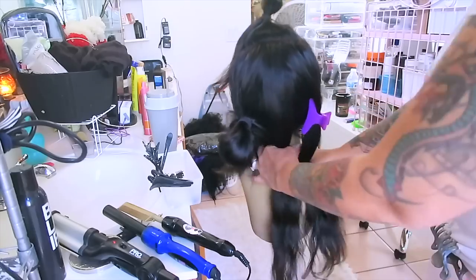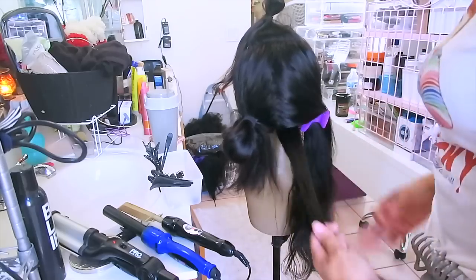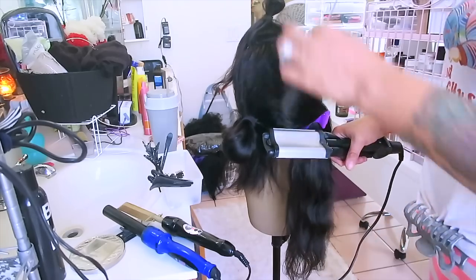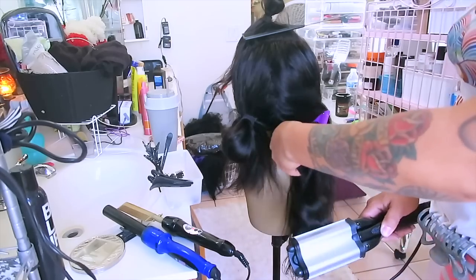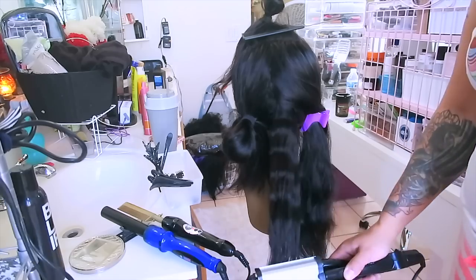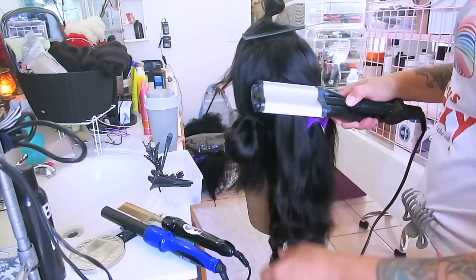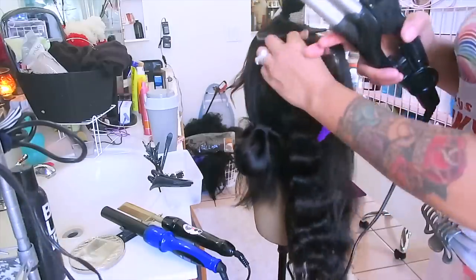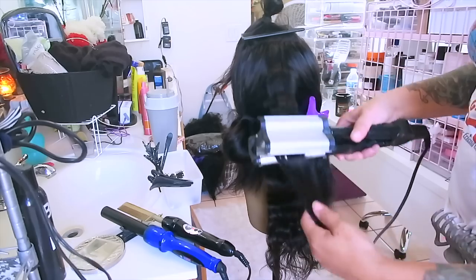Here comes the fun part — the styling. For this video I'm going to put some big beachy waves in it using my wave curling crimper. I purchased this about six or seven years ago from Walmart and it works really well, but you do not want to put too much hair in it because it'll take longer. It has two temperature controls — high or low. I like that it gives good waves and it really doesn't take as long as I'd think. This gives you the perfect beachy waves and it makes the hair really full. The hair styled really well with this particular wave crimper.